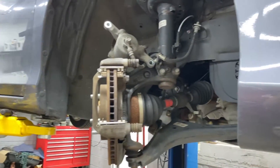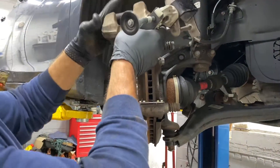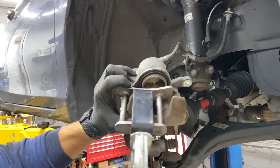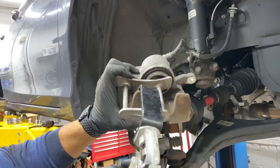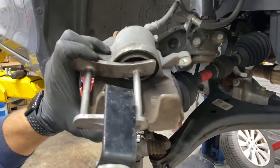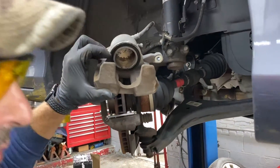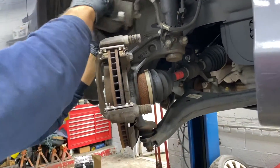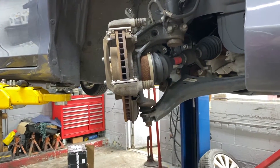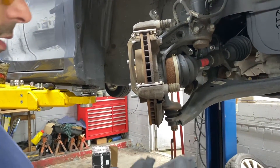You need to push this caliper piston back. There are multiple tools out there you can use — I like this one. There we go, that was pushed out. Get the pads.